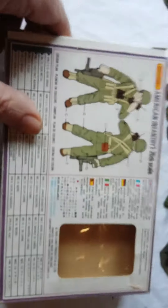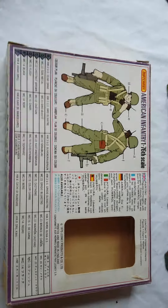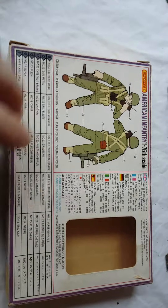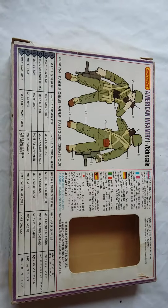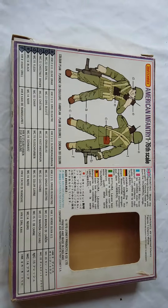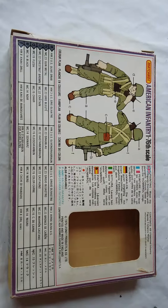On the back we have a painting guide — again, the usual Matchbox carry-on. You have Humbrol colours listed here. If you're looking at some of the conversion charts online, just be careful because some of the paints have changed over the years. I used, if I remember correctly, 72 for the webbing, 63 for boots, 116 for the pants, and 108 for the jackets.